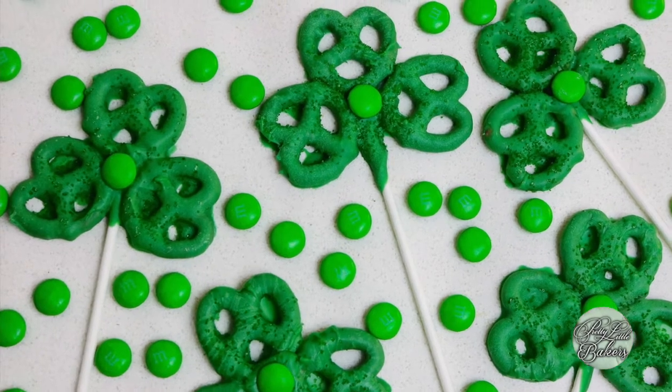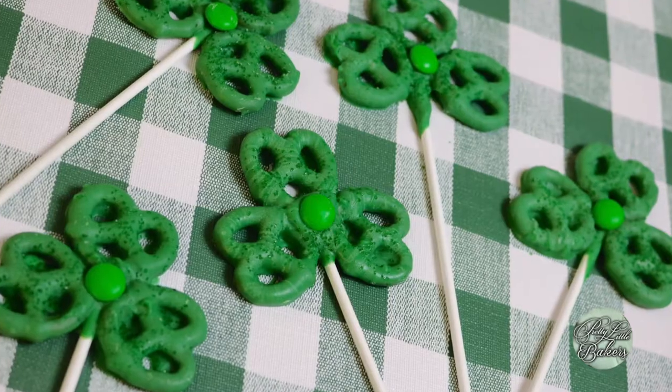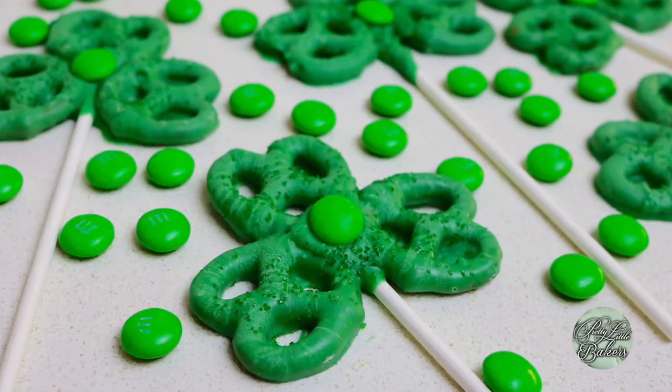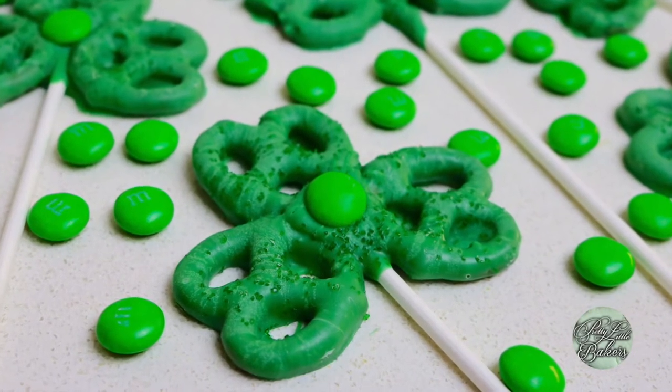Today we'll be making shamrock pretzel pops. I absolutely love treats that satisfy both that salty and sweet craving we all desire, and that's exactly what you get when you mix pretzels and chocolate. Plus they're so fun. Now I would say they're way too cute to eat, but let's be real — pretzels and chocolate are my thing and I will absolutely eat any and every combination of the two.